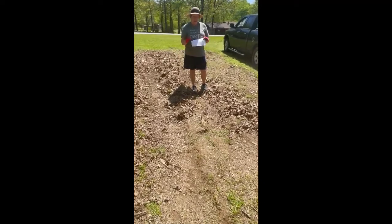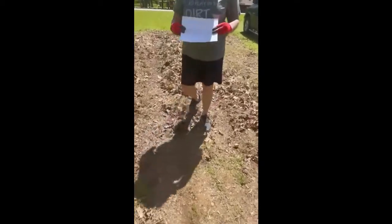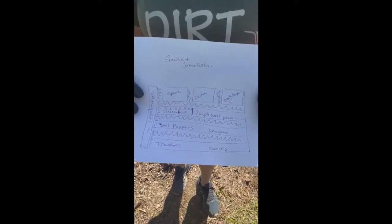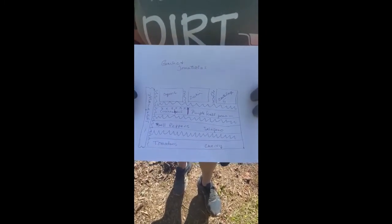So I have here what we're gonna plant. We're gonna have the tomatoes and the cherry tomatoes that our grandkids love, then the row of bell peppers and jalapeños, and then the cucumbers and purple hull peas will be on one row because they all go on a trellis, and then three hills with squash, zucchini, and cantaloupe.